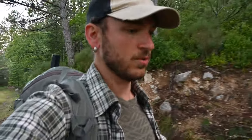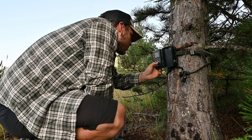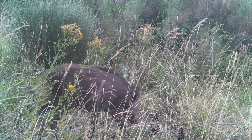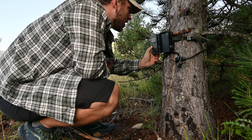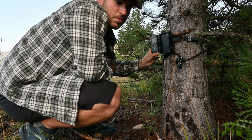Yesterday there was a huge storm so everything is wet, but let's see what we got in the trap and on the trail cam. I'm checking the first trail cam - there are fewer clips than last time. Just a young wild boar and a male roe deer, so not much interesting stuff. I'll just leave it as is, there's still a memory card in it.